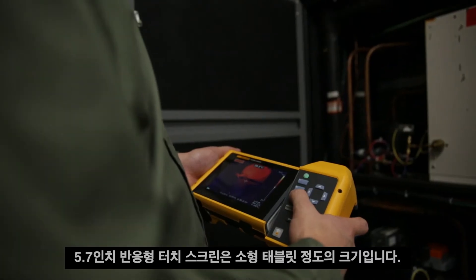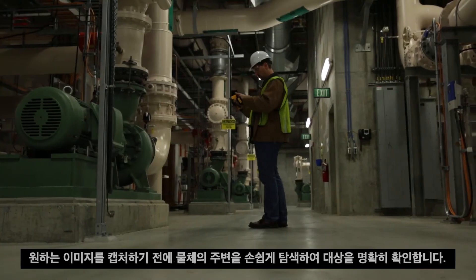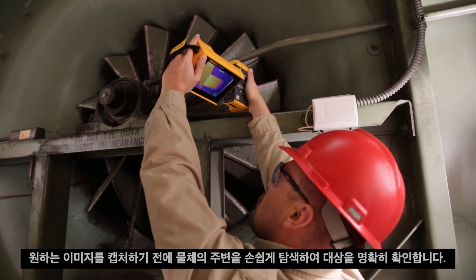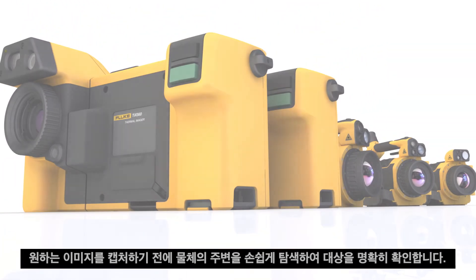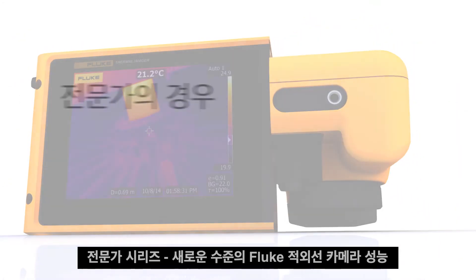Ergonomically engineered for comfortable shooting all day long, the 5.7-inch responsive touchscreen is about the size of a small tablet. Easily navigate over, under, and around objects to clearly see the target before you capture the desired image. The Expert Series — a new level of infrared performance from Fluke.